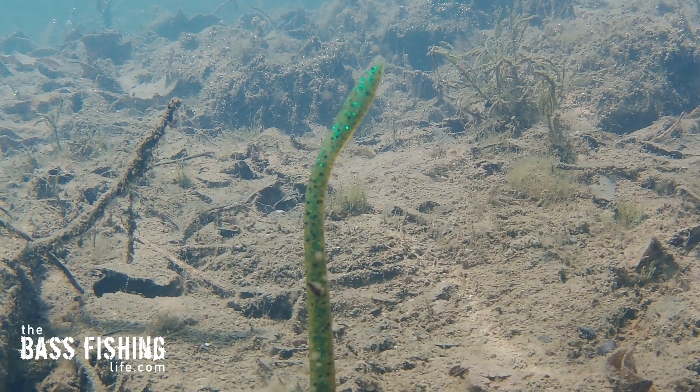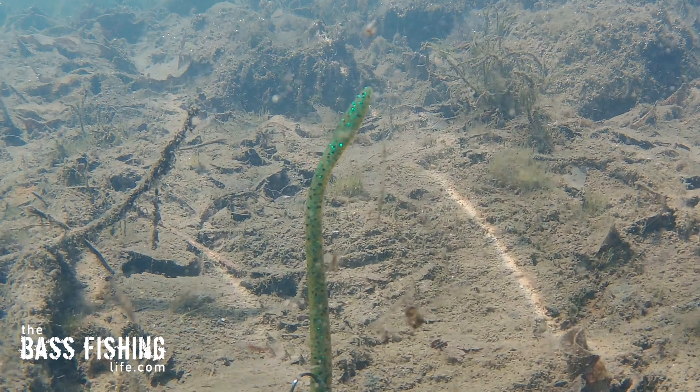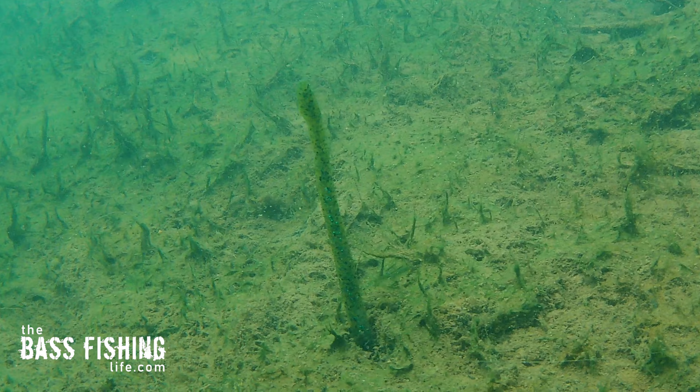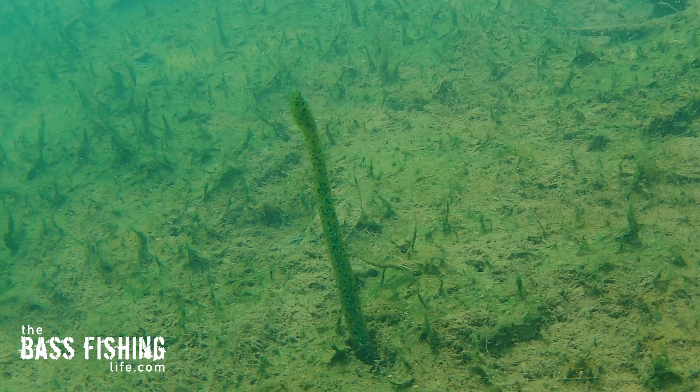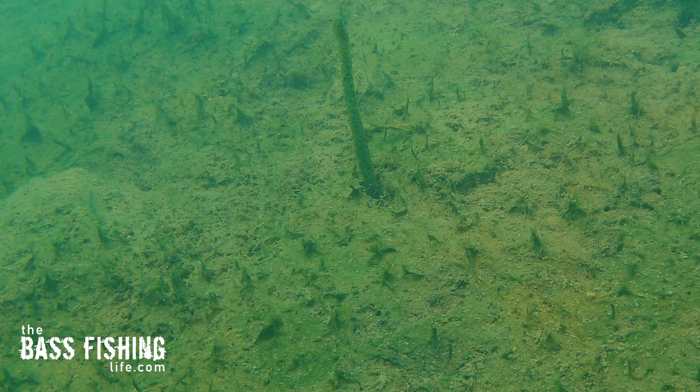The worm never moved. I even got so close I was kicking up all kinds of debris — you can see it here in front of the lens — and still the worm never moves. I put it back out there at 10 foot of water and started to film it again. Once again, the tail of that thing is just kind of moving around and pulsating a little bit. It looks incredible.